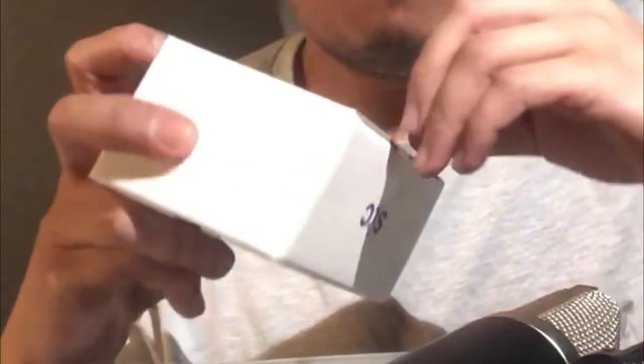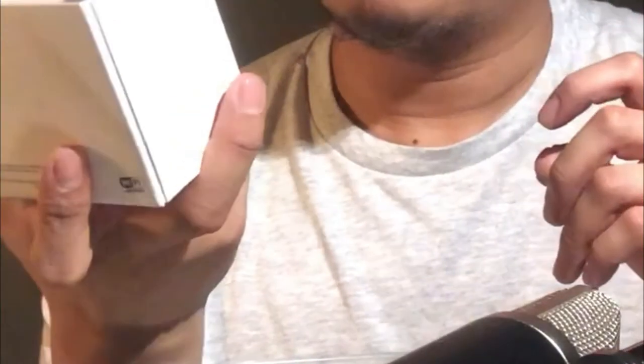Ang next naman nating i-unbox — galing kasi ako sa labas, nag-upgrade ako ng internet. Binigyan nila ako ng bagong offer, so i-unbox natin itong kanilang router. Para mas lalong lumakas yung ating internet. Actually, 5G na siya — 11TB — at 5G yung router.